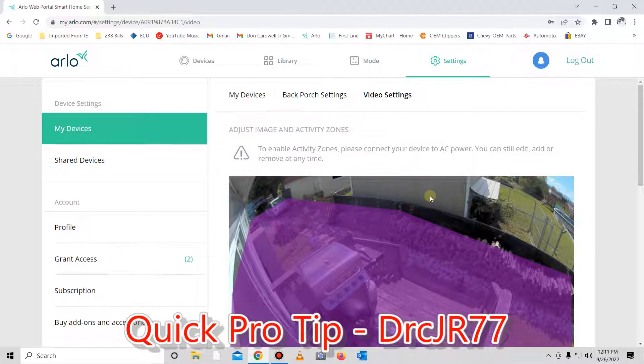Since my subscription service ran out, the only way to do that is to hook up AC power. If you don't want to install a bunch of receptacles close to your cameras, I believe you can also install a solar panel for each one. I don't know the cost of that — it's on Arlo's website — but you can do that as well, to my understanding, though I've never tested it.